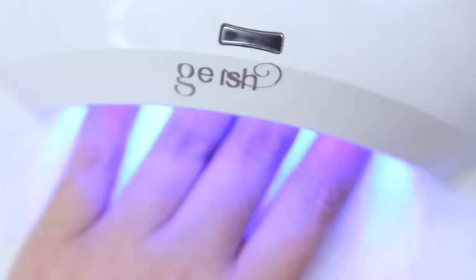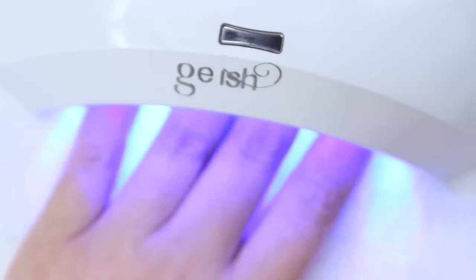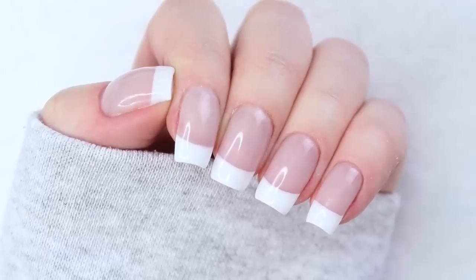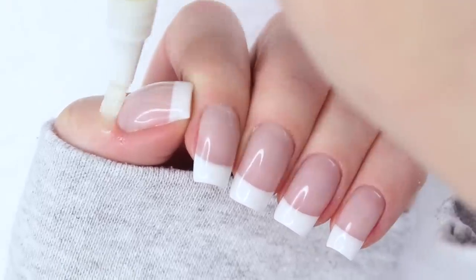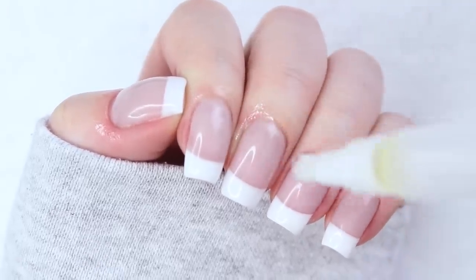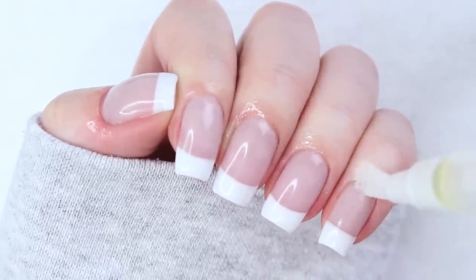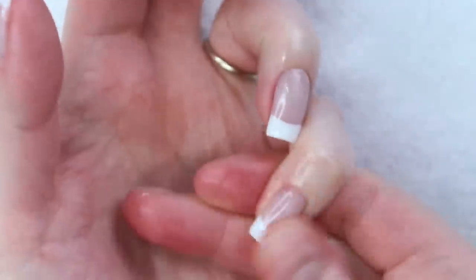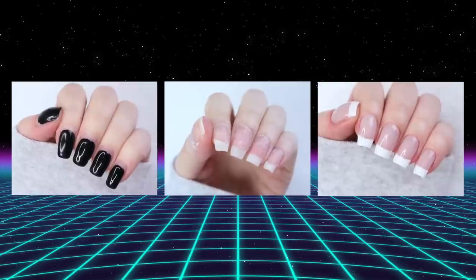After my top coat is cured, I always like to go back in with a hand file and just sharpen up the sides of my nails, which unfortunately was also out of frame. The last step is to rehydrate the skin around my nails with some cuticle oil as well as my honey lemon salve, because I like my fingers like I like my turkey — extra basted and juicy. Quite the transformation we've got here today if I do say so myself.